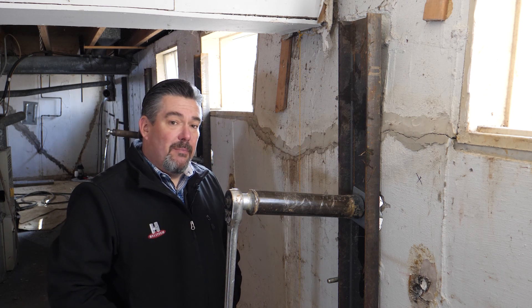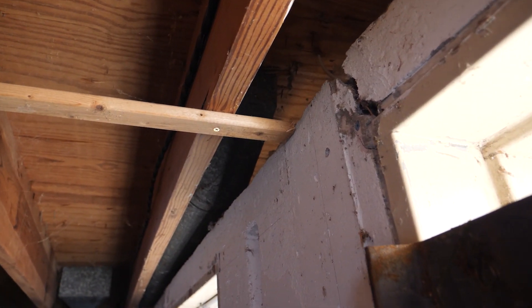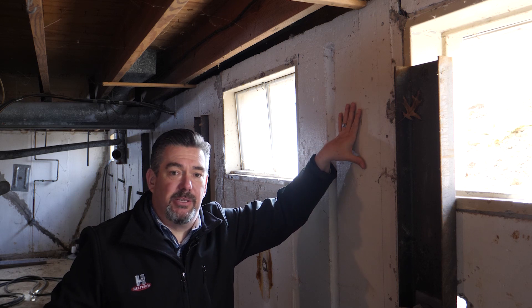So that you can see how much the wall has pulled back, we've set up a couple of visual aids for you. These boards that we've screwed into the floor joists are tight to the concrete wall right now. So as we pull the wall back straight, you're going to be able to see the gap that's created once we get the wall back into place.